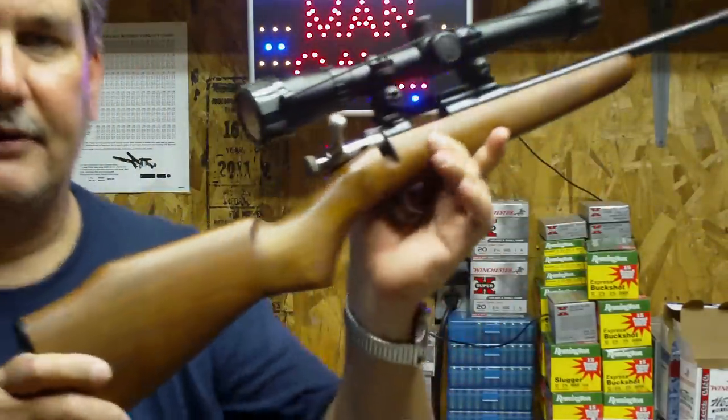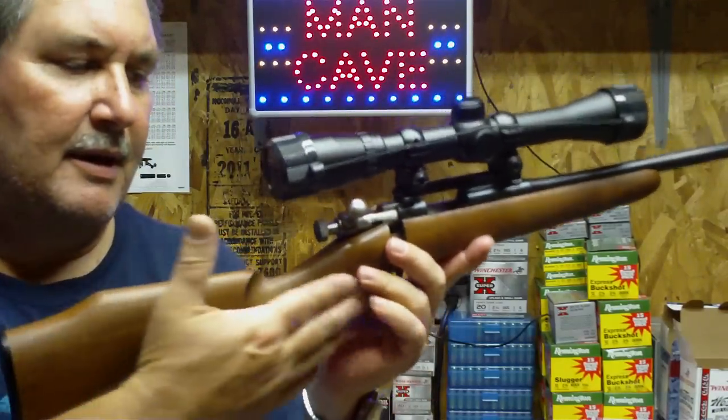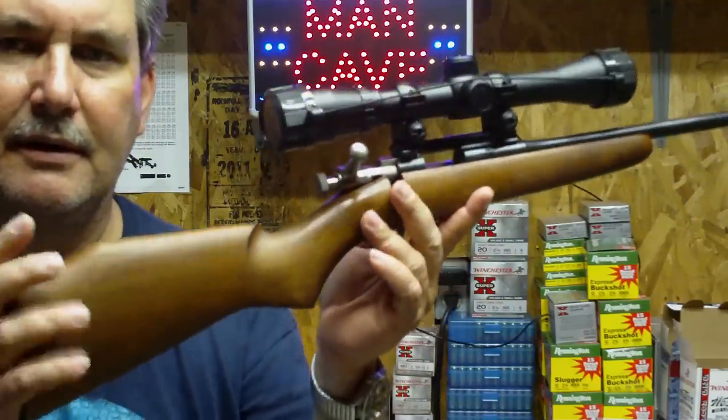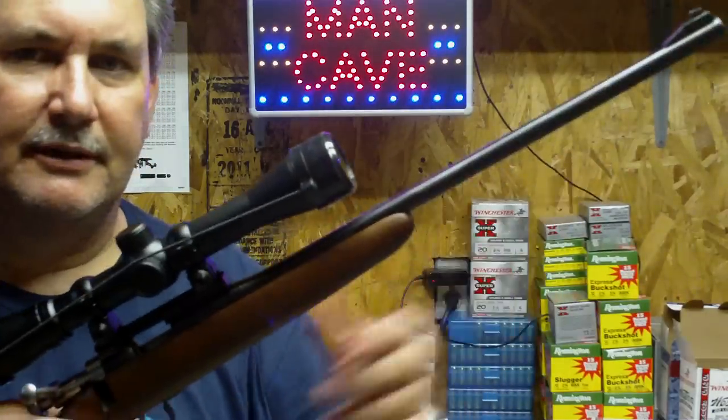What's cool about it is, because you have little kids, these guns are truly made for little children. I think the length of pull is something like 11 inches or so — it's very, very small. But yet they have a 16-inch barrel, so that's cool.